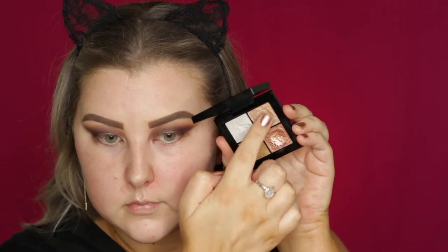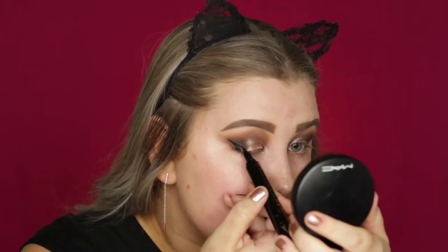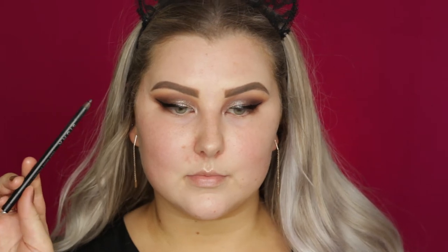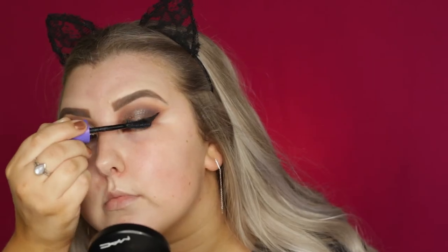Then I'm going in with this foiled cream eyeshadow from Models Prefer — you guys know I've been loving these, I'm obsessed. This palette is called Gold Rush. So I'm taking that color and packing it all over my lid. And then I'm using the Quick Flick Eyeliner to create a winged eyeliner on both of my eyes. Then I'm going in with my Longwear Eyeliner Pencil from Sigma in black and applying that to my tight line. For mascara, I'm going in with the Rimmel Wow Wings Mascara. And then my falsies are the Glam by Manicare Harper Eyelashes, which are nice and wispy and come out into a cat eye.